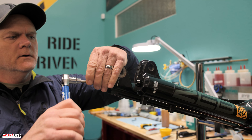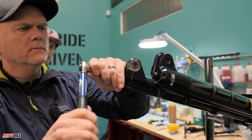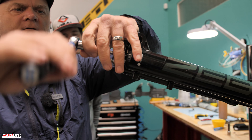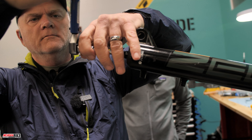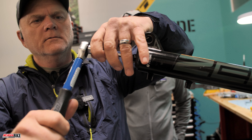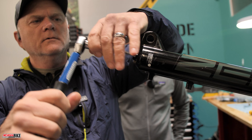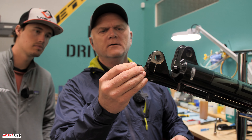7.3 Newton meters — and this is where it's definitely important to have at least a somewhat accurate torque wrench. You can get these anywhere. Perfect — there you go.